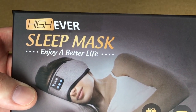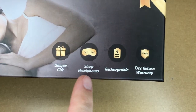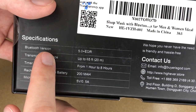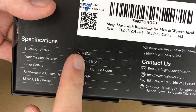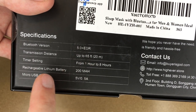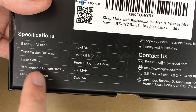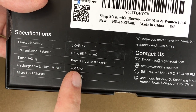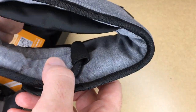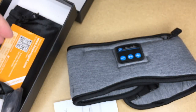This says Hi-Ever sleep mask — enjoy a better life, unique gift, sleep headphones, rechargeable, free return warranty. On the back we have the specs: Bluetooth version is 5.0 plus EDR, transmission distance is up to 65 feet or 20 meters, timer setting from one hour to eight hours, chargeable lithium battery is 200 milliamp hours, micro USB charge is 5 volts at 0.5 amps.